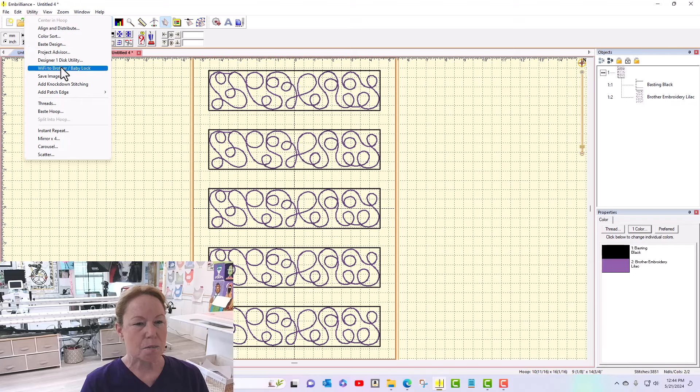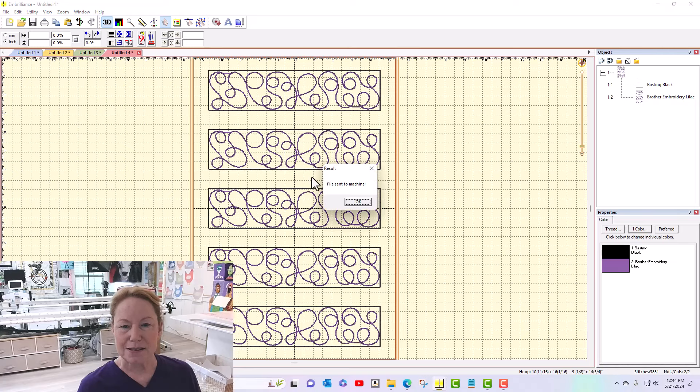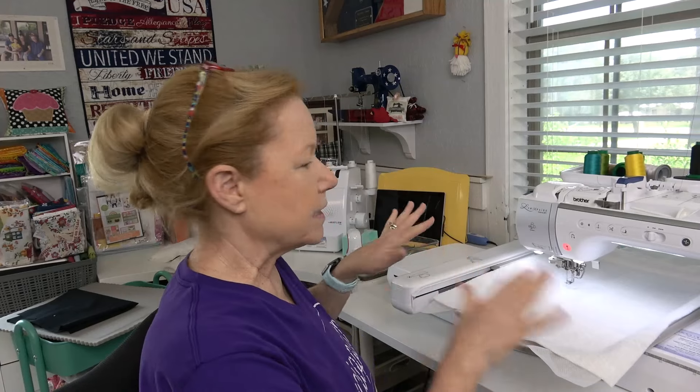I'm going to go up to Utility, WiFi to Brother/Baby Lock. I've been asked if this also works with other machines that have wireless capability — I do not believe so, you can always give it a try but I'm pretty sure it does not work. I'm going to name this 'two by nine horizontal sashing,' tell it okay, and — file sent to machine. Excellent! That's it. I'm going to do this exact same thing for all the horizontal sashing, all of the vertical, and all of the cornerstones.